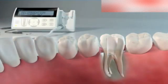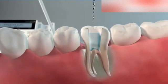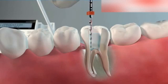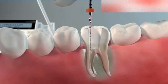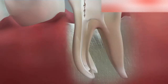Place irrigant in the access cavity and introduce the instrument into the canal. Move the instrument in a slow in-and-out pecking motion. It is important that very little pressure is applied apically. You will immediately feel that the instrument advances easily in the canal.